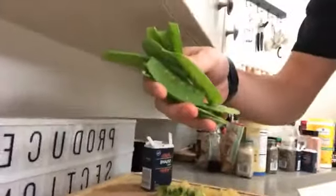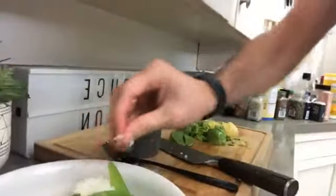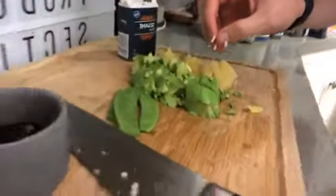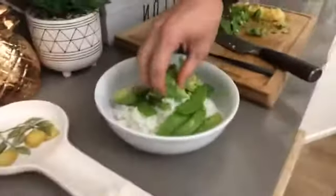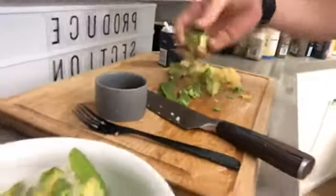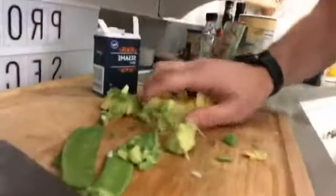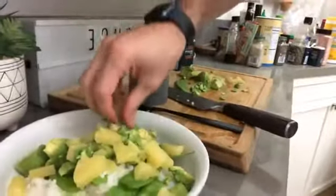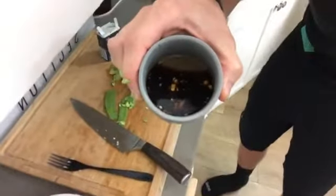Let's add in some snow peas, then some avocado on top, and then we're going to add in some fresh pineapple. There's our pineapple — some pineapple chunks — we'll just sprinkle that on top. Now we're going to add our sauce.